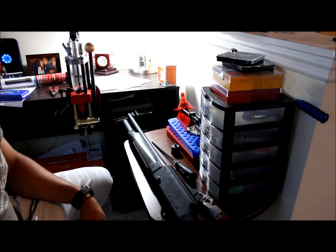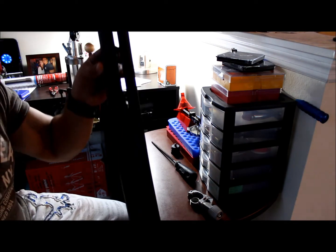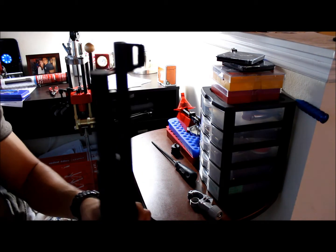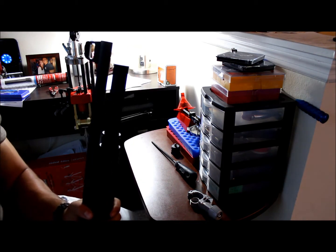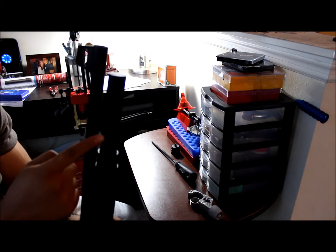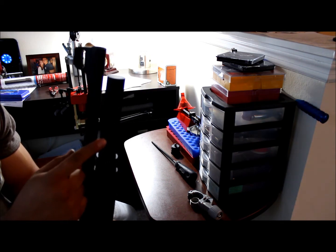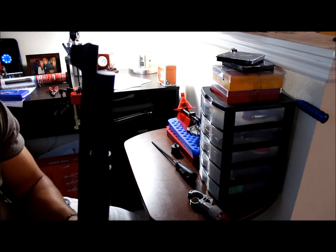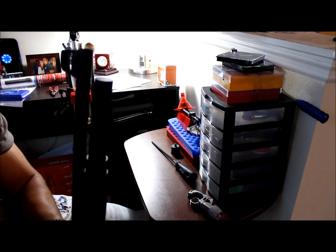I'm going to make a quick video showing you guys how to add a magazine extension to your Limberto 01 L-Stack that you can see over here. This is a Remington 870 plus 2 magazine extension. It's got the same thread as a Remington 870, so that makes it a little easier.